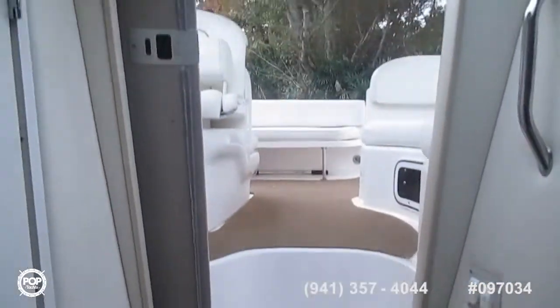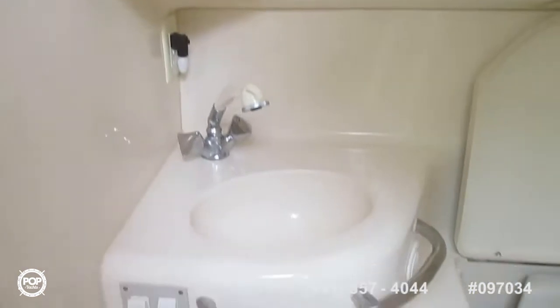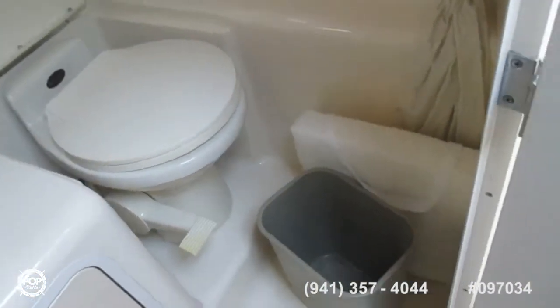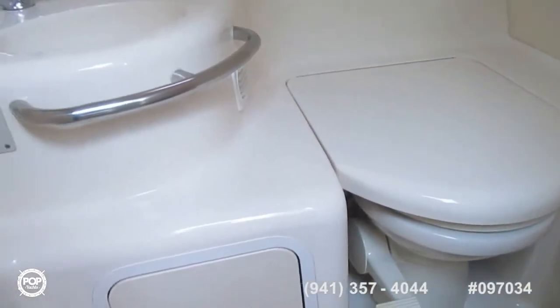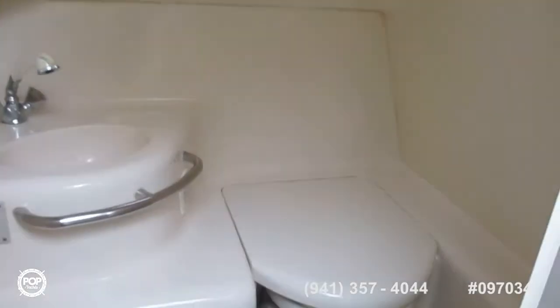On the starboard side as you come down the stairs through the companionway is a fully enclosed head. The head actually has a fold-down — I think it becomes a shower seat, though I don't see the shower attachment. Sink. Good looking head — everything is very clean.